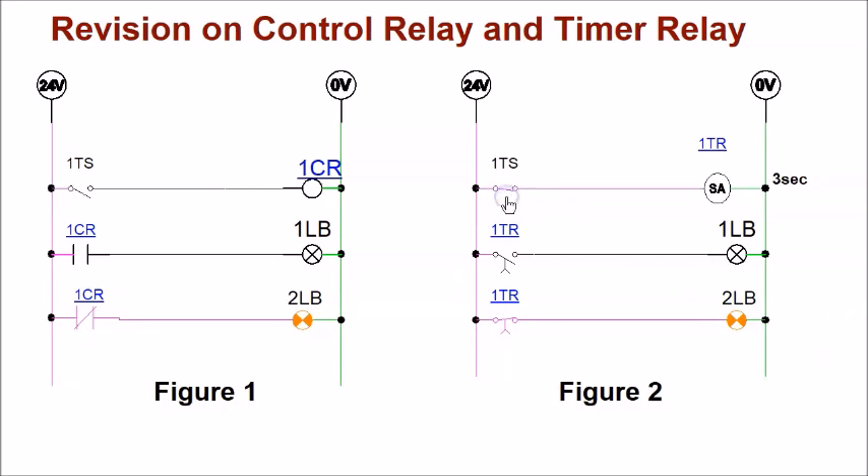When I turn on the toggle switch, the timer relay coil is not yet fully energized — it needs to wait three seconds. Three seconds later, the normally open timer contact becomes held closed, the normally closed timer contact becomes held open, so 1LB turns on and 2LB turns off.